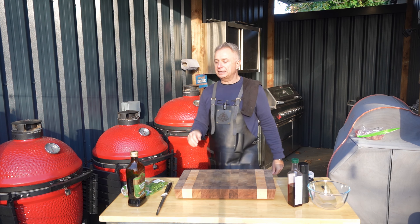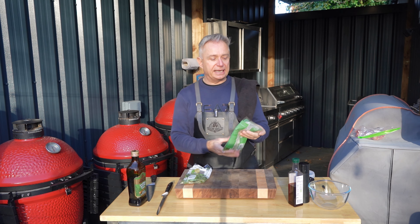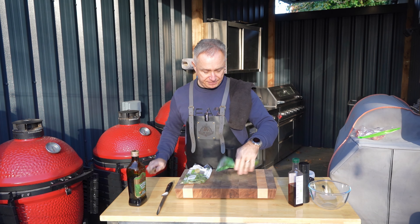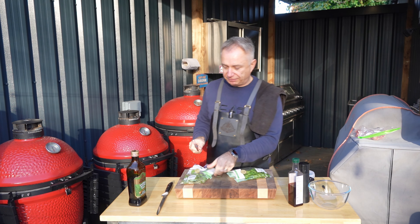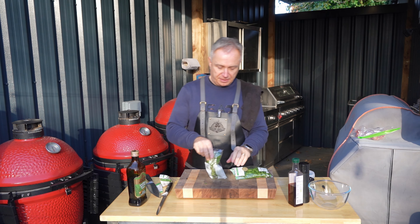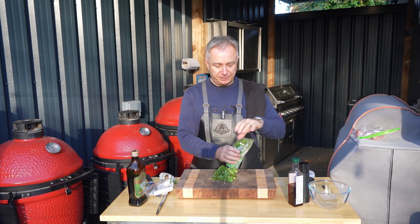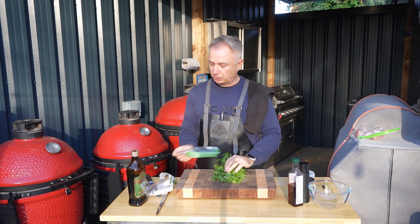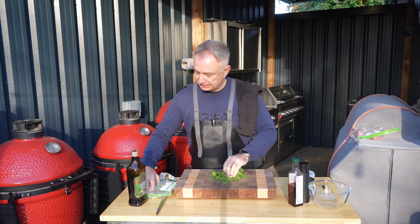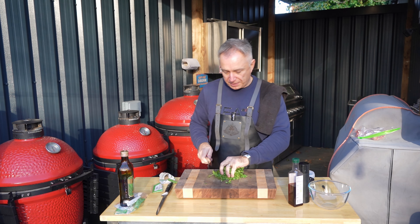Next stage — let's make this marinade, it's going to be nice and simple. What we've got here guys, we've got some coriander and some flat leaf parsley. We're going to chop this little lot up nice and fine — put the whole lot together, roll it up and give it a chop, get it all done in one fell swoop. There we go, happy days. Put that in the bowl.